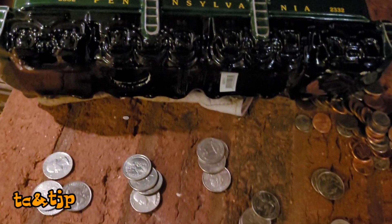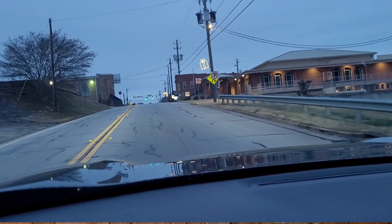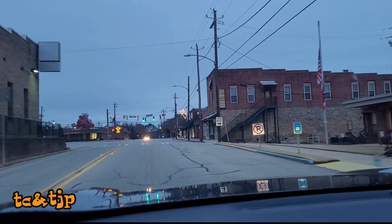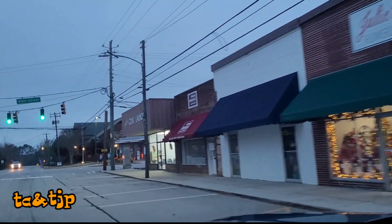The very first thing that we need at the laundromat is quarters, and I had to break the bank literally to get enough quarters. Then we had to drive down to town to a laundromat. It was early enough — like about four or five o'clock — but it's winter so it gets dark sooner.